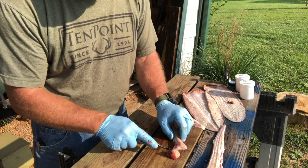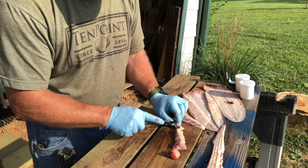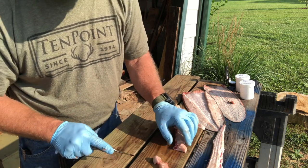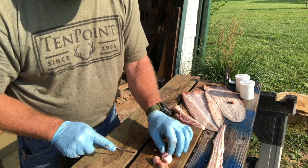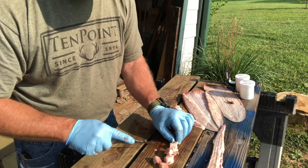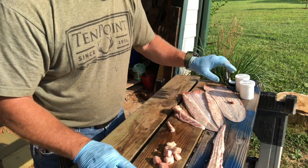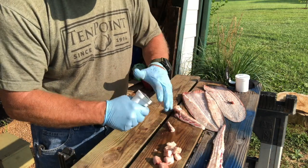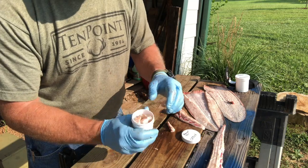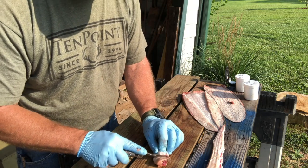I'll just cut it into chunks like this. You can always put more than one on your hook. I've got my container here — it says 'catfish.' I'll put them in here and then freeze it. When I'm ready to go catfishing, I'll grab some. Do the same thing on this one.